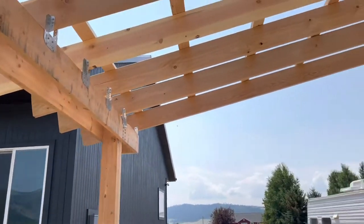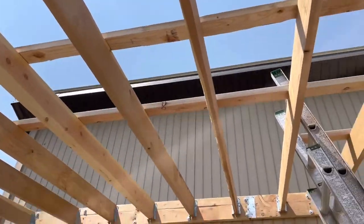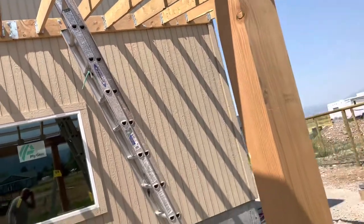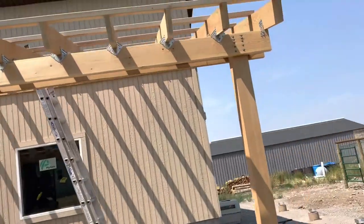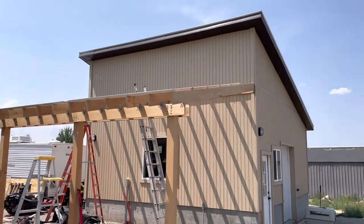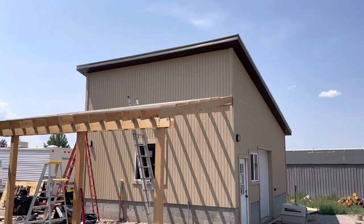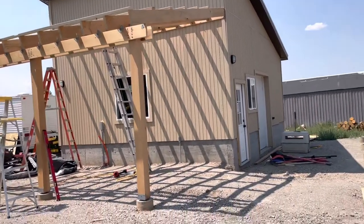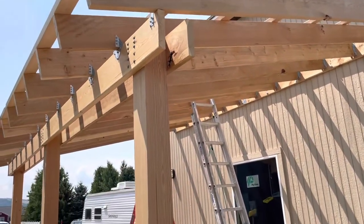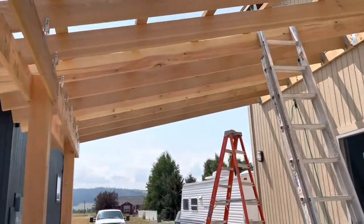I'm going to put some brace pieces in, screw them here and to these boards to add strength, and probably do at least one in the middle on each of these to tie it all together. The slope isn't exactly ideal for Wyoming winter - we have about three feet of snow for four or five months. With the metal roofing it should just shed off pretty nice, but I was a little nervous about accumulated weight. The sheet metal will just lay on top of and be affixed to the purlins.